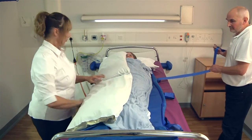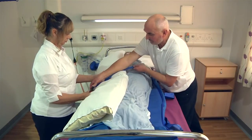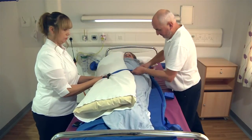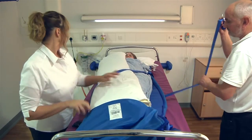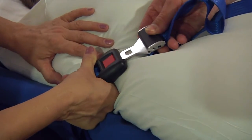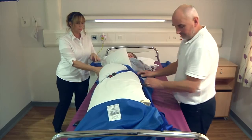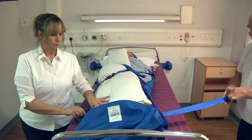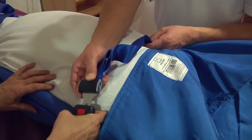Working in pairs, secure the cross straps in a diagonal position and tighten to cocoon the patient on the ski sled. The straps need to be tight but comfortable for the patient. To prevent tripping, ensure the loose strap ends are tucked under the cross straps.